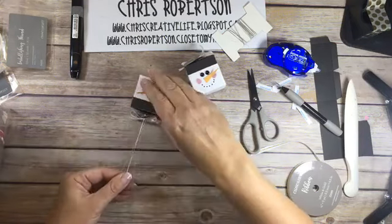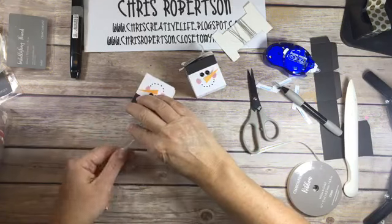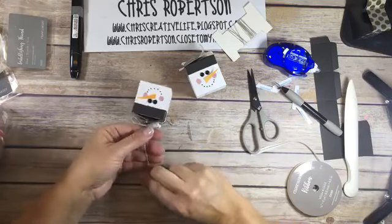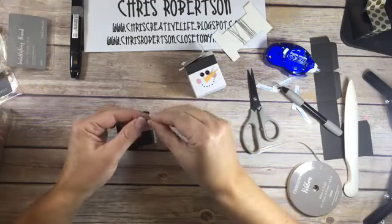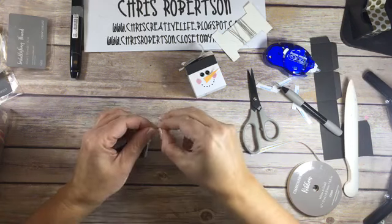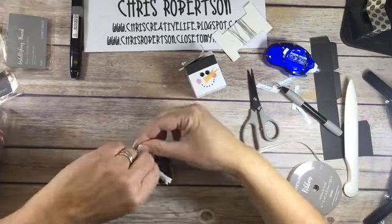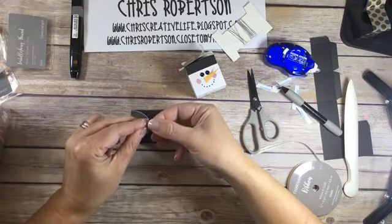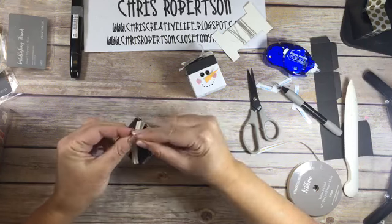I'm just going to add the thread to make them into an ornament hanger. You can make it however long you think you want it. I'm just going to tie it in a knot. As I remake all these this week, the second set I'm going to make into ornaments.